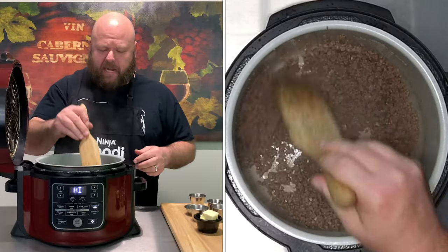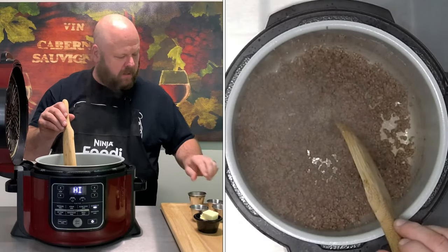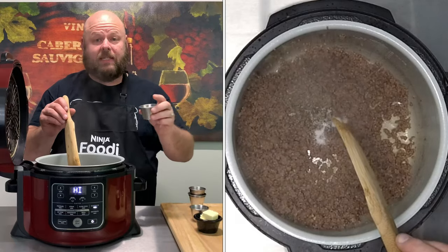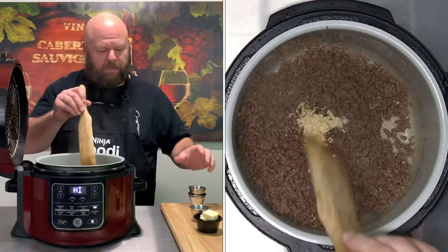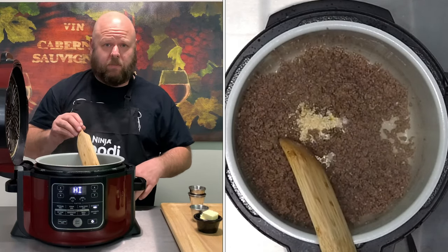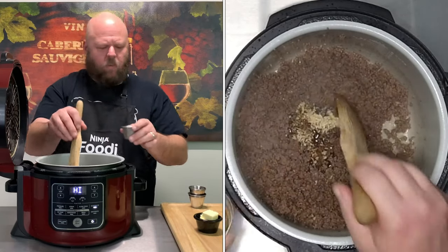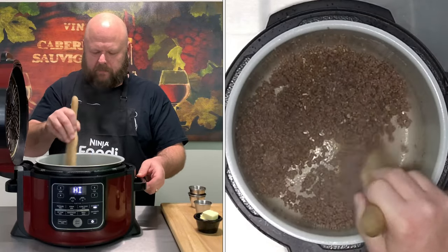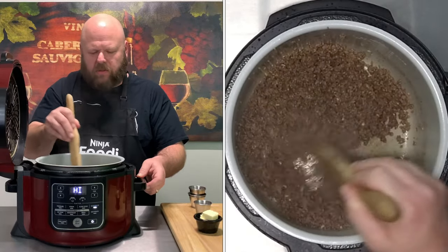All right, I drained off all that excess fat. Let's go ahead and add one teaspoon of black pepper, one teaspoon of kosher salt, and two teaspoons of the minced dried onions. And we're going to do one tablespoon of Worcestershire sauce. Mix that up real good. I love the smell — the Worcestershire sauce and the garlic and all that smells so good.